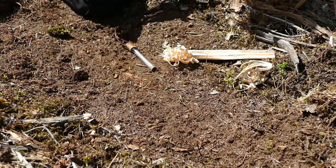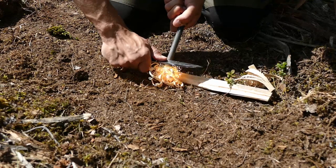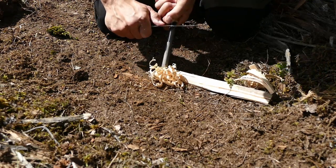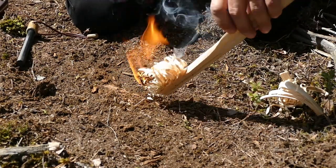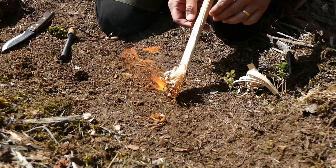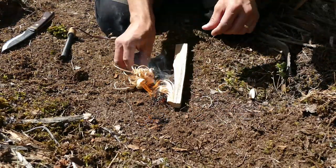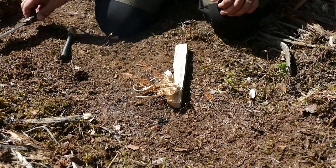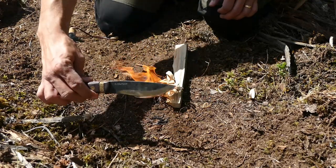We have our ferro rod and our knife. Almost there — yeah, we got it! No problem with the fire making. A really good spine on this knife — really nice 90-degree spine.